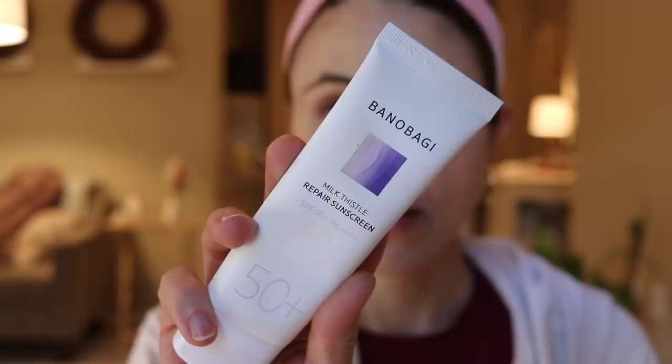Hey guys, happy Saturday. It's actually cool out today. I wanted to share with you all some Korean sunscreens that I have here that are actually all very, very similar. One I recently shared with you guys that I've been personally using for a few weeks now and really enjoying is the Bonobagi Milk Thistle Repair Sunscreen SPF 50 PA+++. I really like this.